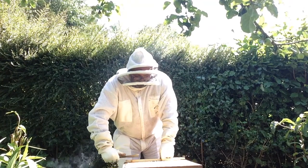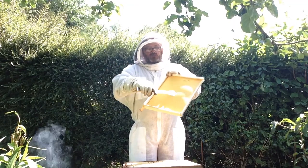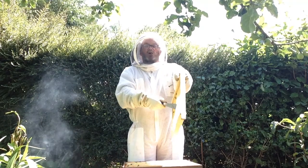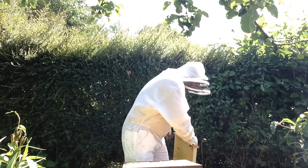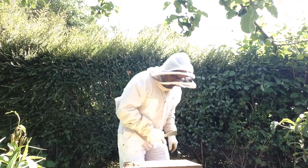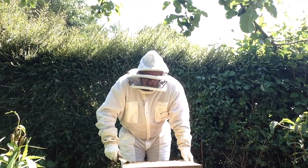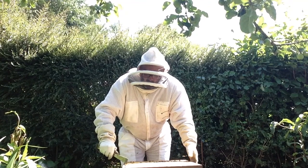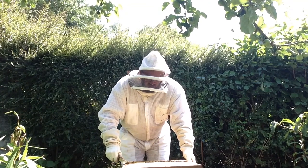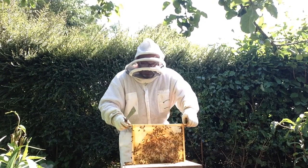Now I'm going to take out the first frame — that's what we give to the bees. It's just got some flat wax on it; it just helps them start. They don't need it but it gives them a bit of a head start. Then I'm going to go into the middle of the hive, take a frame out from there and come and show it to you. What would be great was if we saw the queen, but we don't always because sometimes she's shy and she hides.